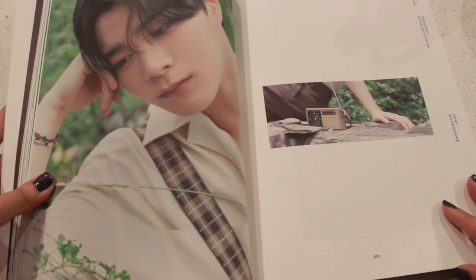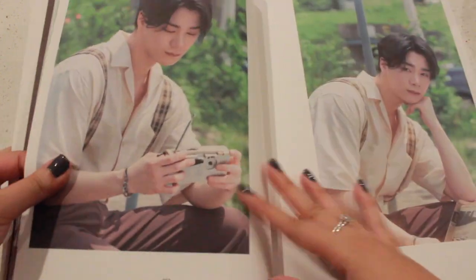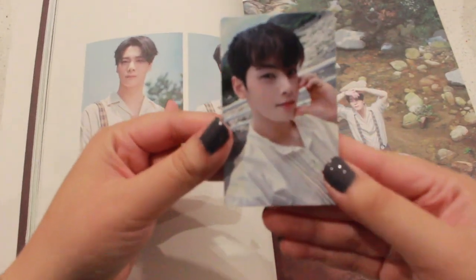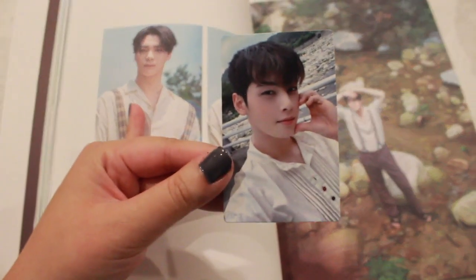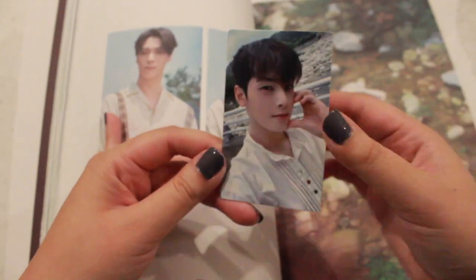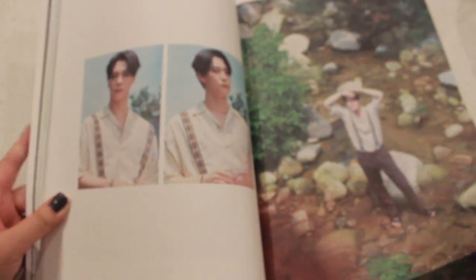Oh my gosh, Bini! Oh my god, this is like the cutest Bini picture ever, look at that — he's so cute! Oh my gosh, we pulled Unu! We pulled Unu for the photocard, guys! Oh my gosh, oh my god — this is so pretty. This is the back. Oh my gosh, I can't believe we pulled Unu, holy cow!